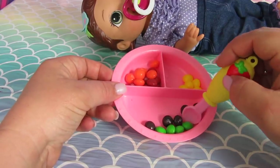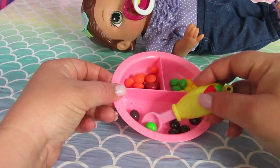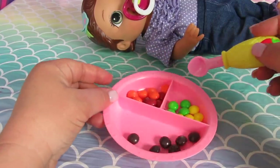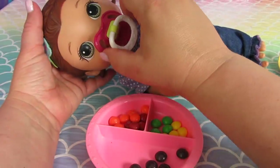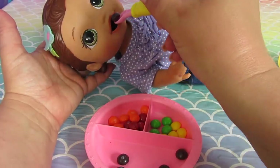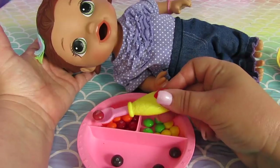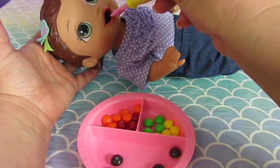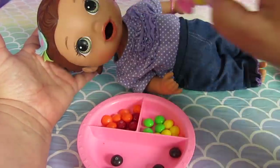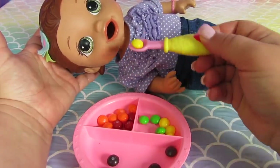Let's put pink and orange and red together, and green and yellow. I don't know why. Now it's time to feed her. Let's grab a purple one.